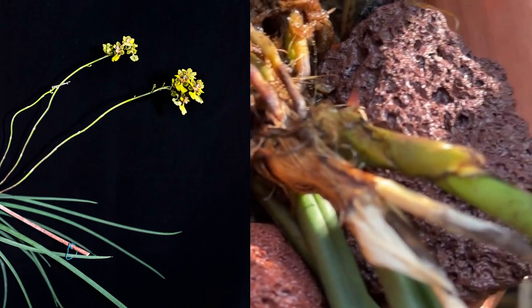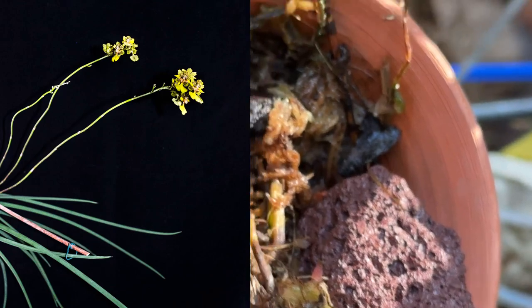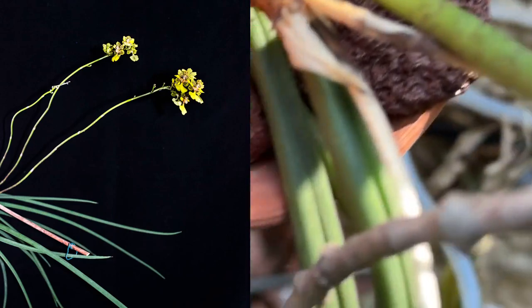I have them in a mixture that is moisture retentive with the sphagnum, but it also has big chunky bark and lava.